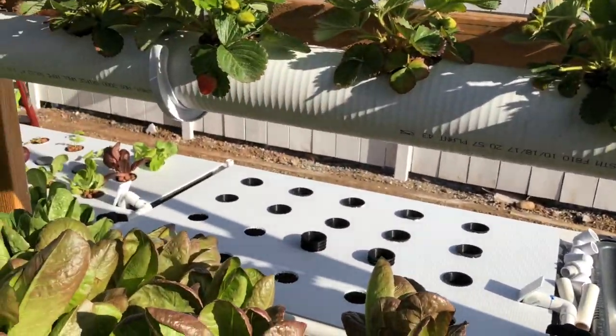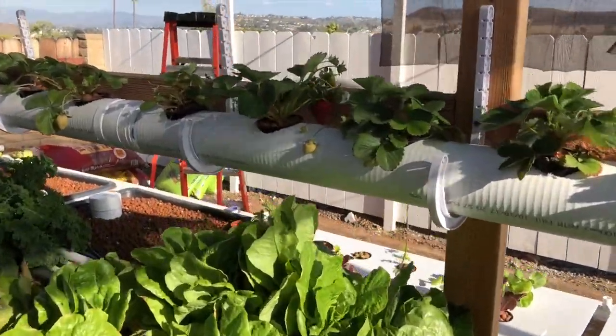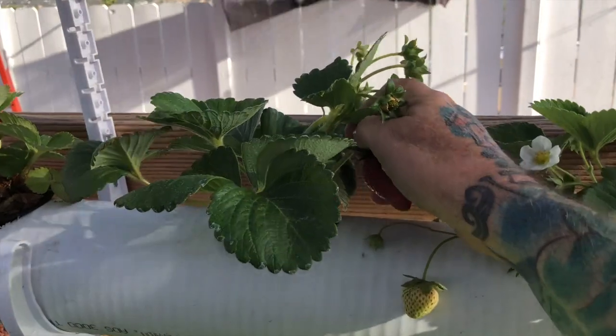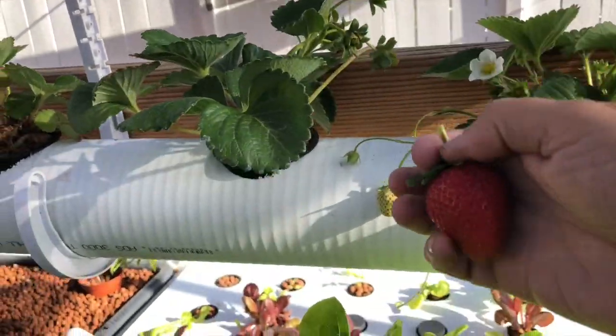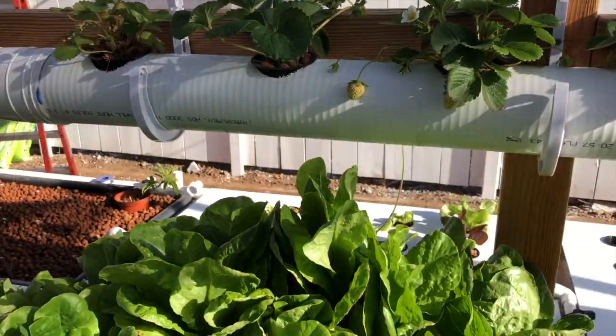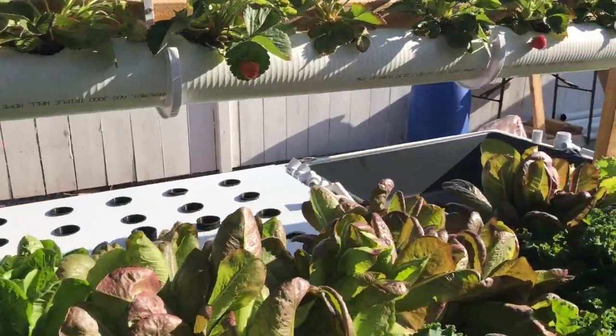Strawberries — my wife harvested a lot this week. And I gotta have that berry — that berry's calling my name. Look at that, mmm, it's so sweet.